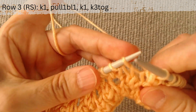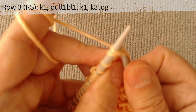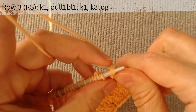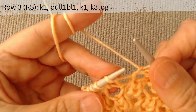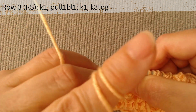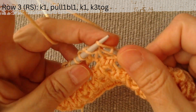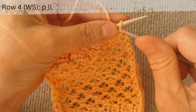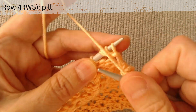Again, make 3 loops from the next stitch: knit it, pull up a loop from the bottom row and knit the main loop again. Knit 3 loops together. Knit like this until the end of the row. Row 4 on the wrong side: purl all the loops until the end of the row.